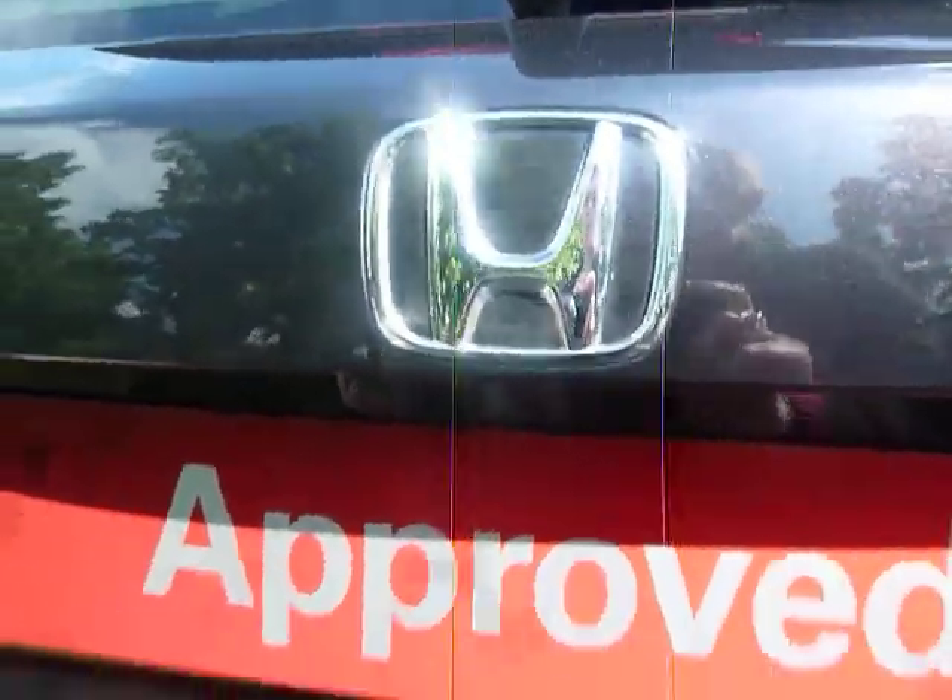Having a look at the back here, we have the reverse parking sensors. You also have a reverse parking camera tucked away nice and neatly there.